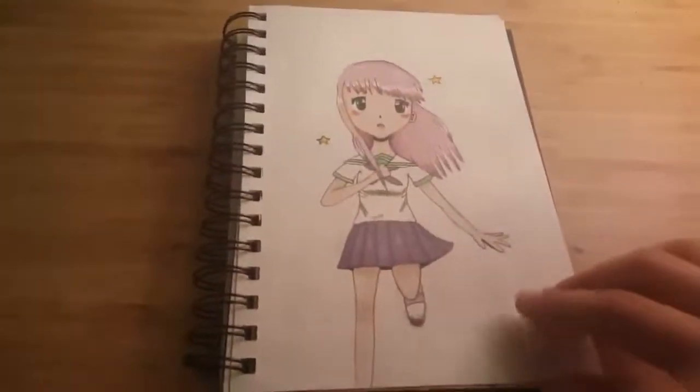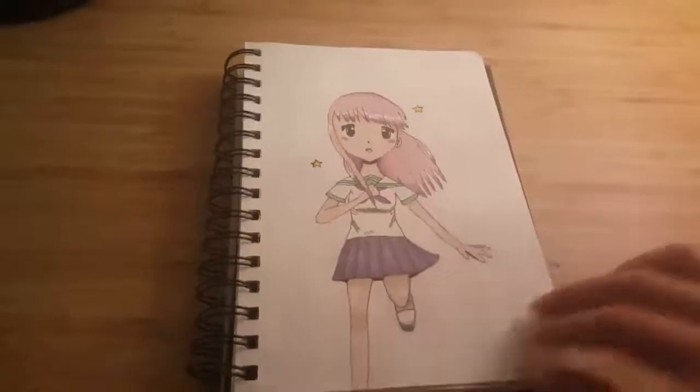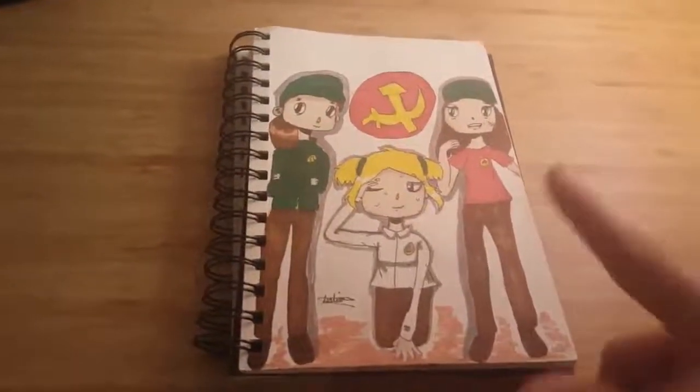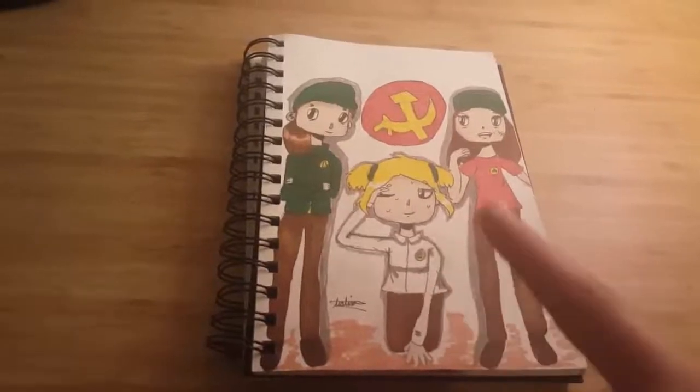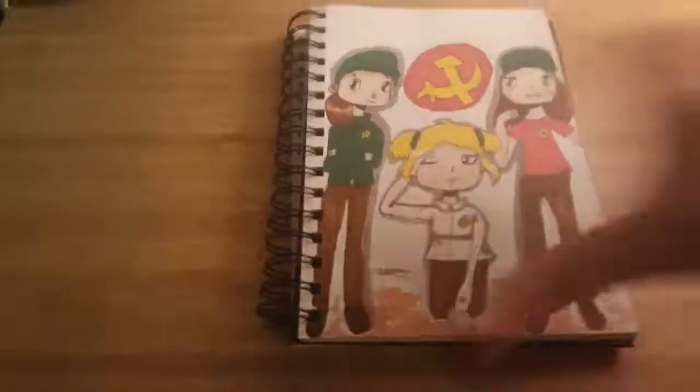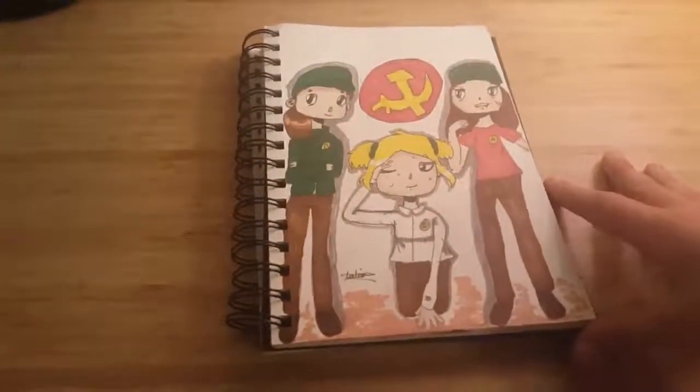Some silly meme drawings — Rush A, Rush B, and Rush E. This is from Sheet Music Boss's ongoing Rush series. I made them into like communist girls, so yeah.